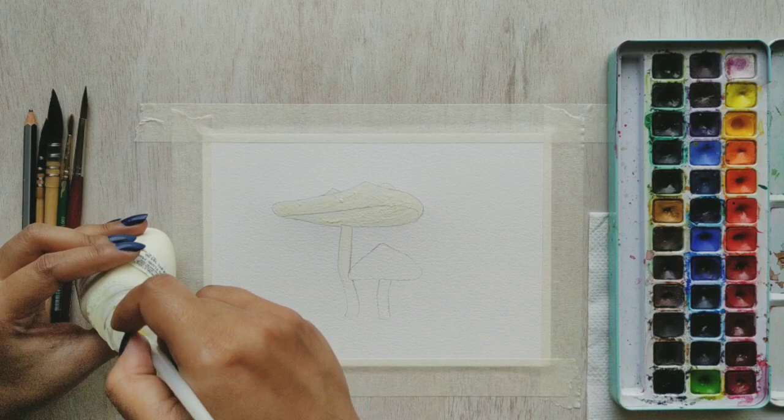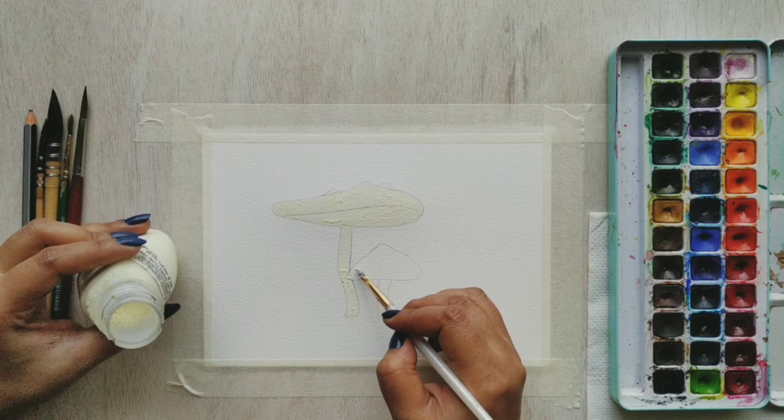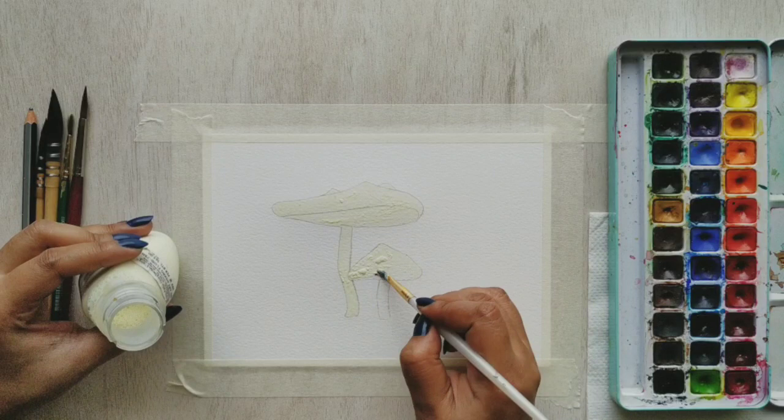It's a very useful tool — a watercolor artist must have this in their kitty. So I'm just applying a thin layer of it, and once this is dry we will go ahead and proceed.